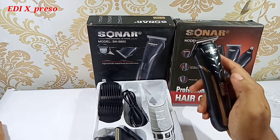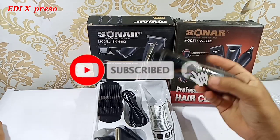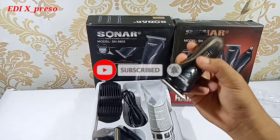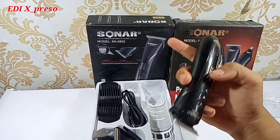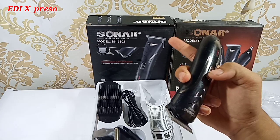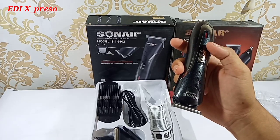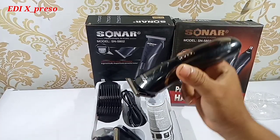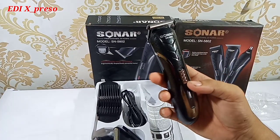Jangan lupa, sebelum kita tutup video ini, tekan tombol subscribe. Jangan lupa untuk Anda semuanya tekan tombol subscribe untuk yang ingin mengikuti channel saya, agar bisa dapatkan video-video terbaru tentang alat cukur, tentang drone, tentang jalan-jalan, tentang shopping, semuanya ada di channel saya, yaitu channel Eddie Expresso. Jadi jangan bosen-bosen nonton video saya, karena tiap minggunya bakal ada video-video terbaru. Mudah-mudahan bermanfaat. Assalamualaikum warahmatullahi wabarakatuh.